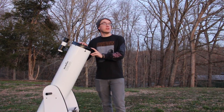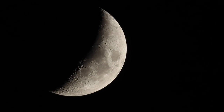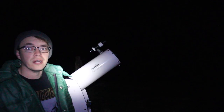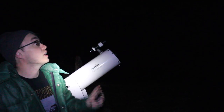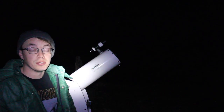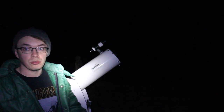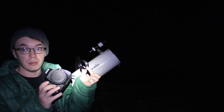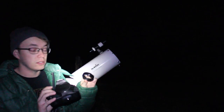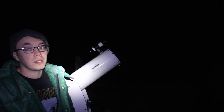So now let's just wait on it to get dark and we can go ahead and get started. Alright, now it's gotten nice and dark and I've got Orion lined up here in the scope. Let's go ahead and see if we can get some images of it. All I'm using is just a T-Ring and my camera. So I'm going to go ahead and get my camera attached to the Dobsonian and then we'll see what we can get.